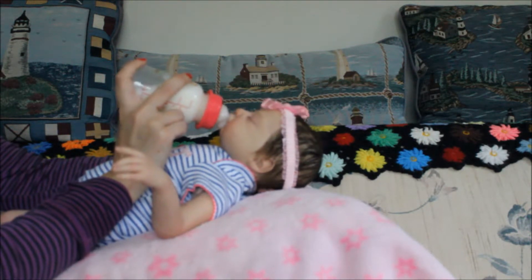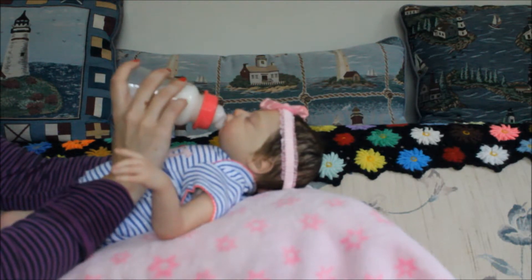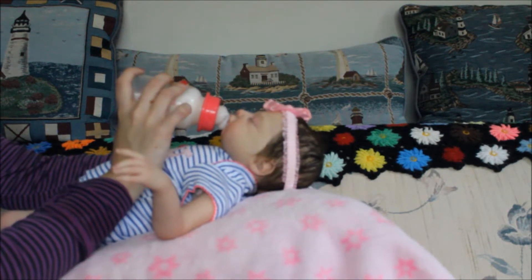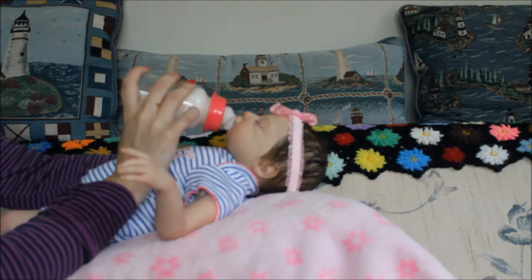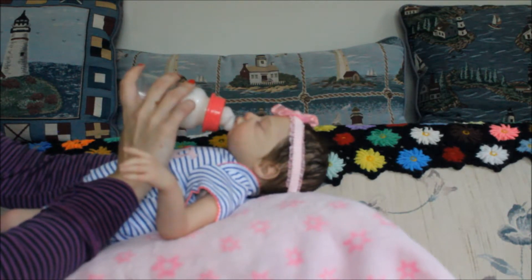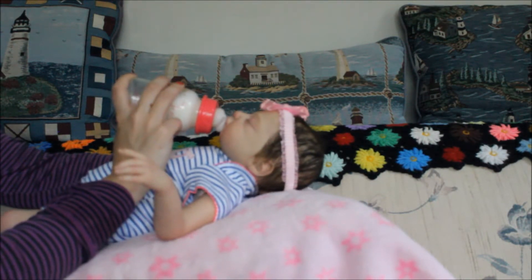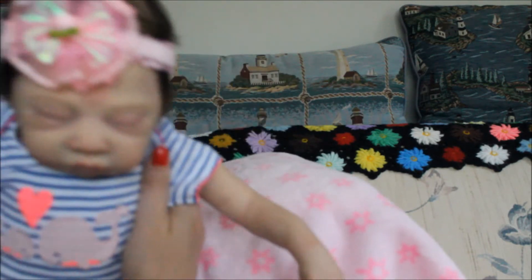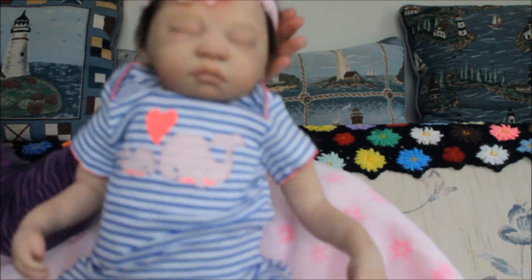Looks like she's a hungry baby. Oh, I love this outfit on her. I'm so scared my camera is gonna die any minute, so I think I prefer to show you girls an up-close look at her so you can see how her outfit looks, instead of keep on feeding her and losing the whole video. What do you think?